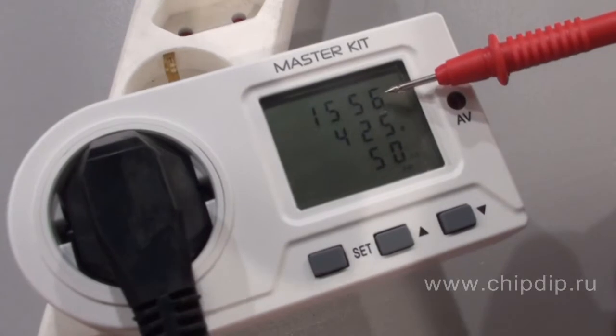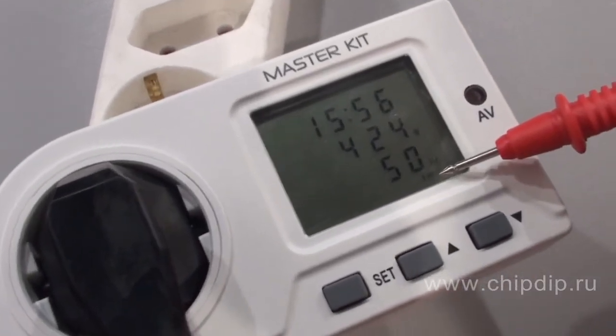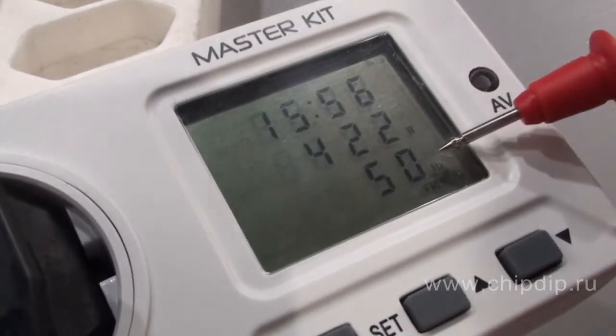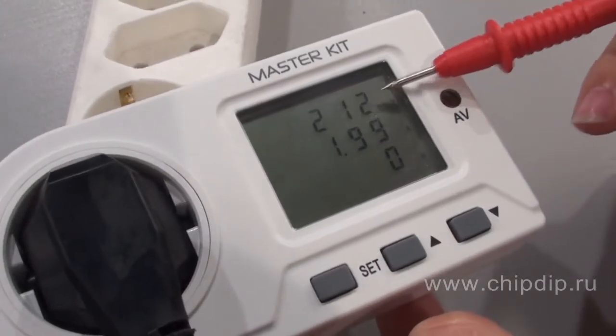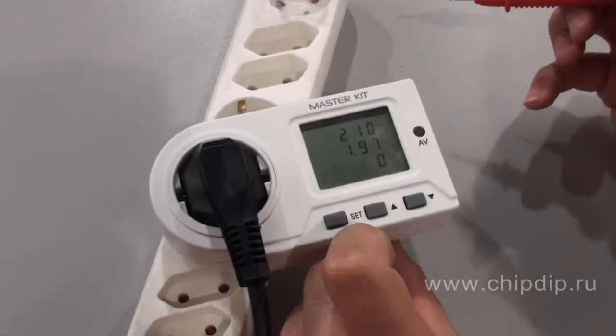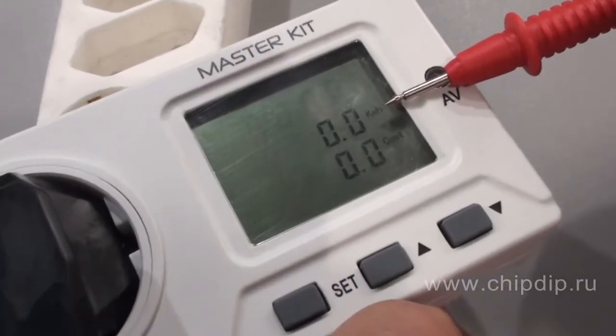The meter has three modes of data display: time in 24 hours, the day of the week, electric power in watts, frequency in hertz, operating voltage in volts, current in amperes, the total time of power consumption in hours, the total amount of electricity consumed in kilowatt hours, and the cost of electricity consumed.